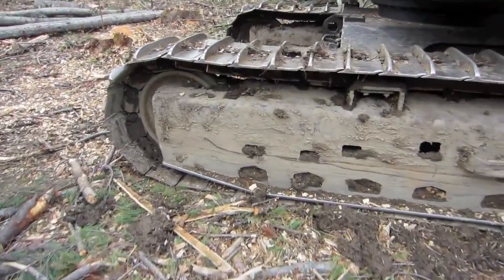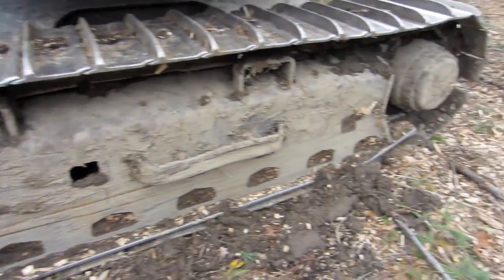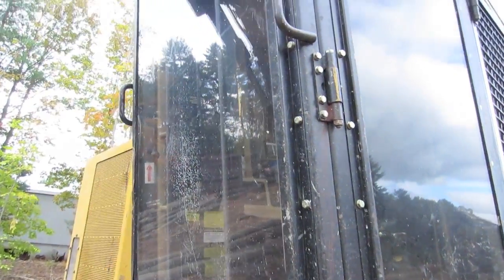You can tell it's a little dirty — it's been in some mud. You can see the scrape marks along the bottom. Here's your cab.